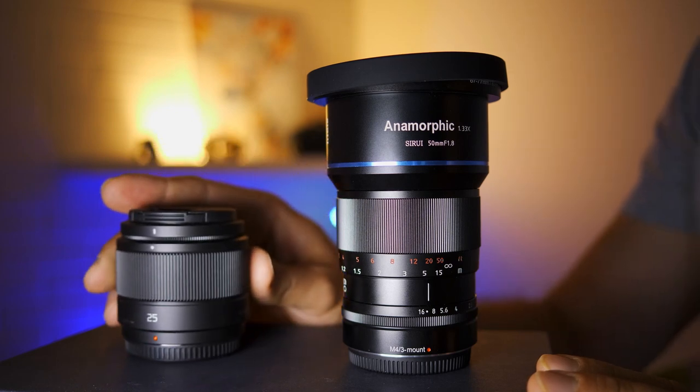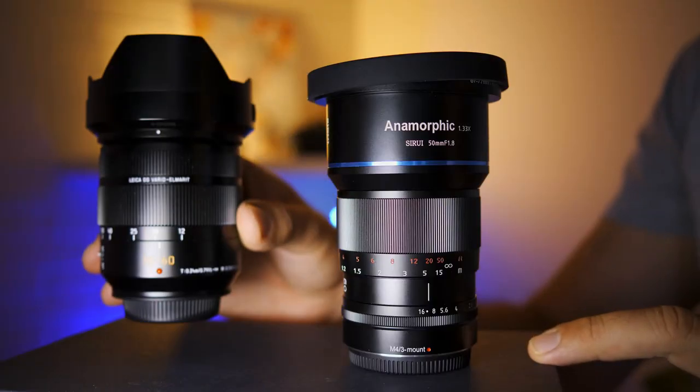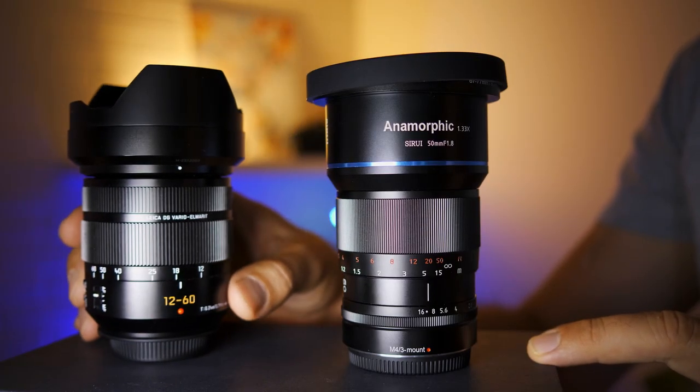One of the reasons is because of size. This lens is small for being anamorphic. It's big and heavy compared to some really lightweight micro four thirds primes like the 25mm f/1.7 from Panasonic or some pancakes, but it's comparable to heavier primes like the Voigtländer 0.95 or the Olympus 1.2 Pro lenses. It's also very similar in size to zoom lenses like the 12-60mm f/2.8-4, about as long, and it weighs just over half a kilo — making it still very portable.